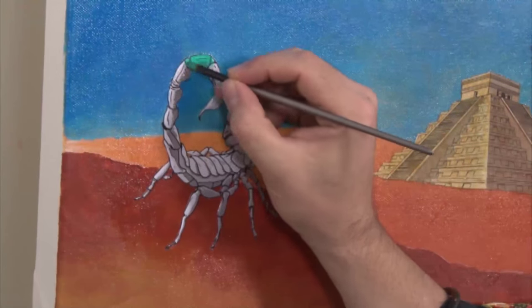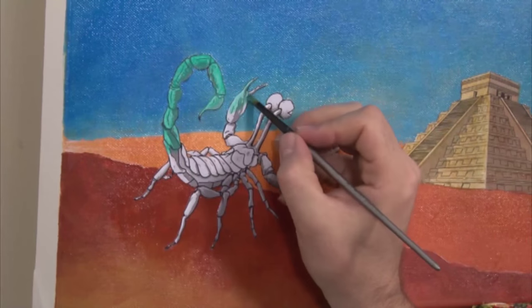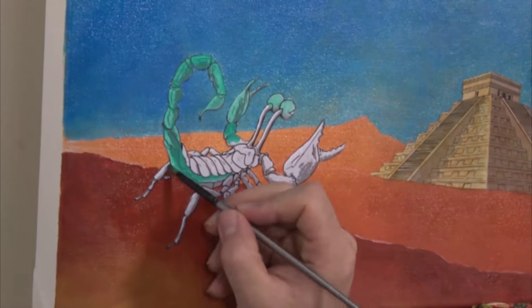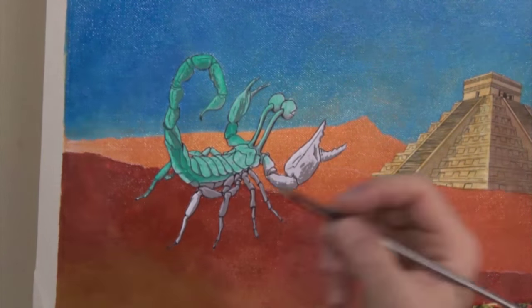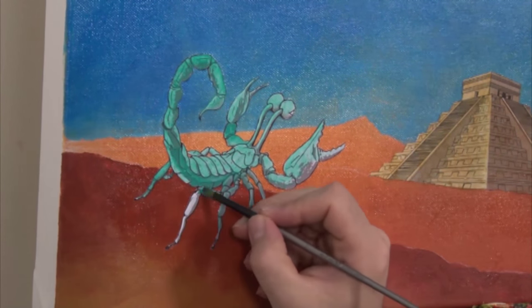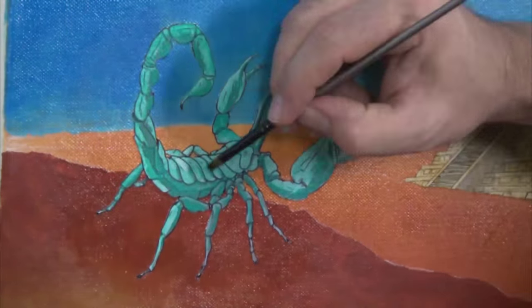Now for my favourite part of the painting — the little alien arthropod-like thingy. Obviously I used the scorpion as reference when I initially drew this up. I like his googly tentacle eyes. I used turquoise as the body colour. Again, I add enough medium so the underlying drawing can be seen, and remove colour with a damp, clean brush.